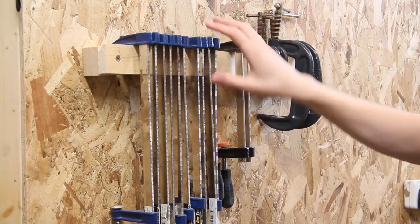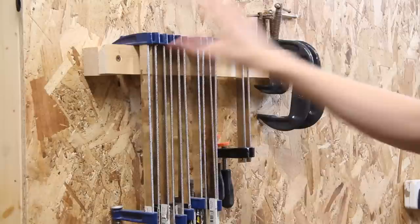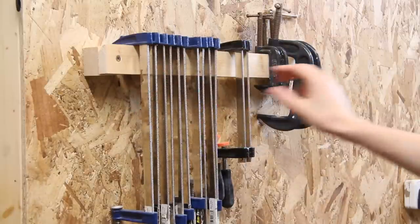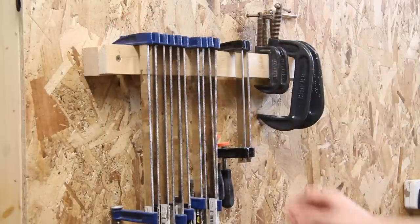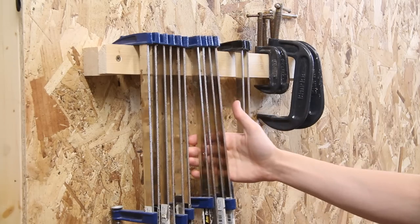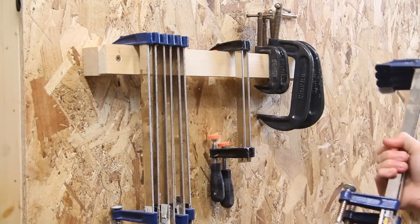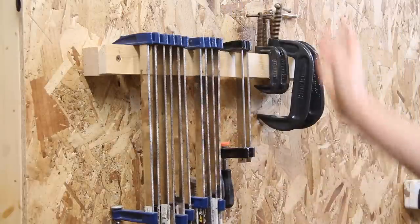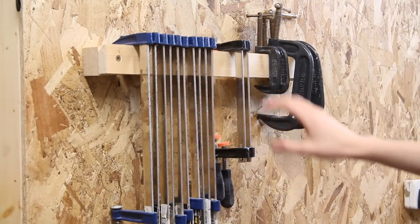As far as storage goes for these smaller clamps, I'm actually happy to keep this the way it is. This is really very simple — it's just a strip of wood which I've spaced out from the wall with a couple of small blocks of wood. Although the clamps aren't particularly secure up here, the great thing about this is I can just grab a handful of clamps when I need them, and when I'm finished I can just drop them back on really easily.